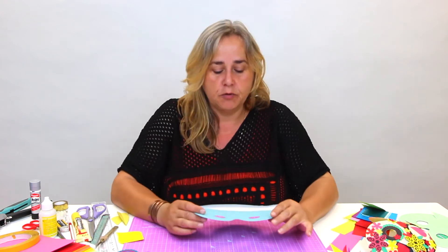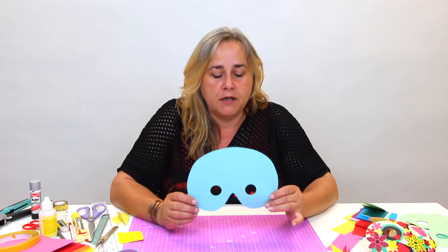What you might want to do when you're making a mask is make a rough first and then cut the holes according to where your eyes sit, because not everybody's eyes are in the same place - people have different distances between their eyes.